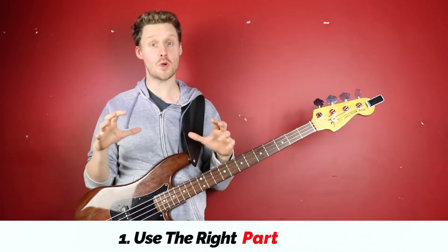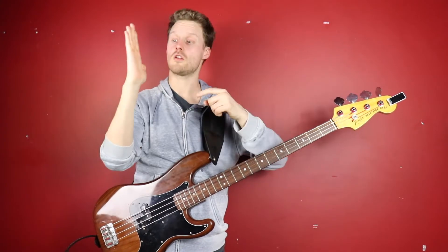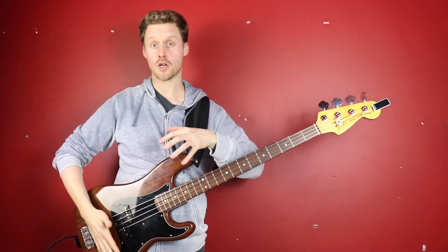The first thing we'll look at is exactly which part of your palm you should use. A lot of people make the mistake of using the flat part of their palm, but actually what you want to do is use the fleshy outer edge, so that it sits across the strings typically just in front of the bridge.